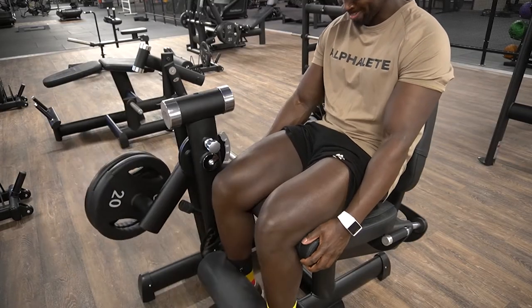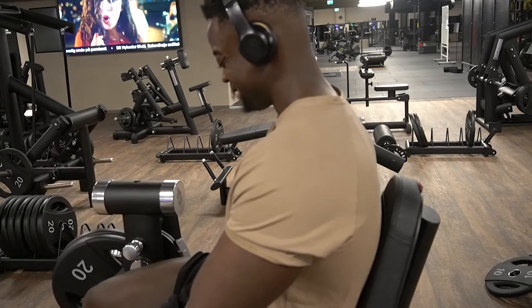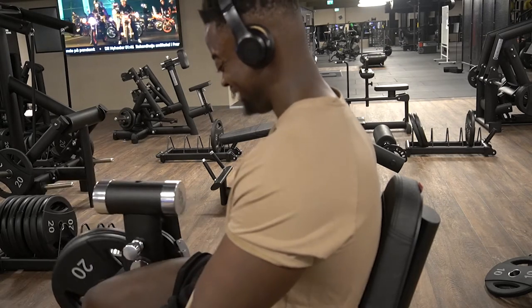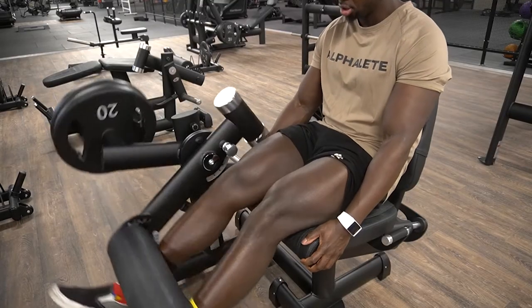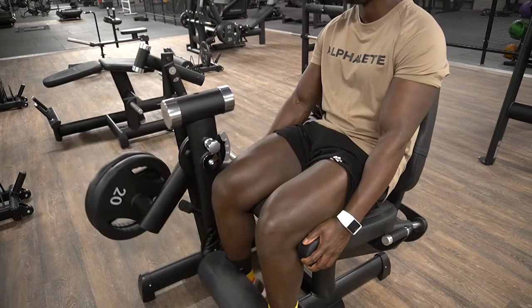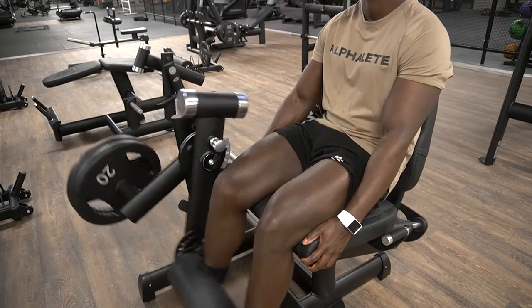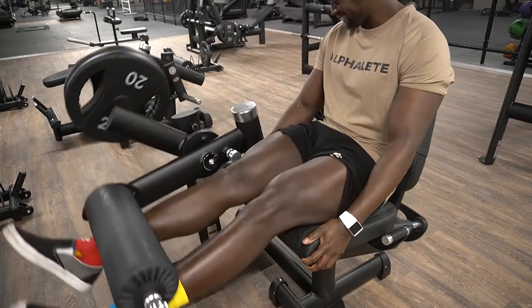Most of the time, that's the reason why you don't see them after like a couple of weeks. Either they're injured or they just murdered their body and they're injured. I've been training for a very long time and luckily I've never been out of the gym for more than a week or two, because I make sure that my body is prepped enough before I get into my working sets.